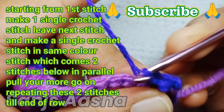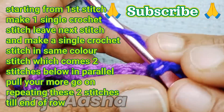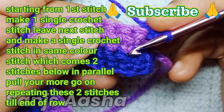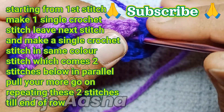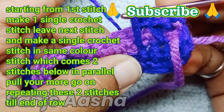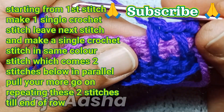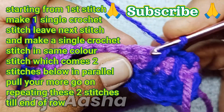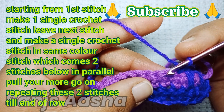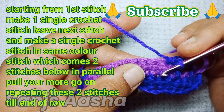You need to pull your yarn more because we need larger loops to create the spike effect. In the next stitch, make a single crochet stitch in the same color yarn stitch, pulling your yarn more so the spikes are seen good and long. Then again, skip the stitches coming behind that spike — we don't take those stitches, we take the next stitch.